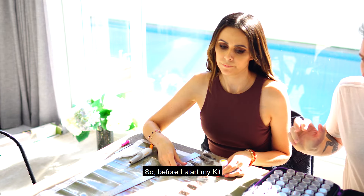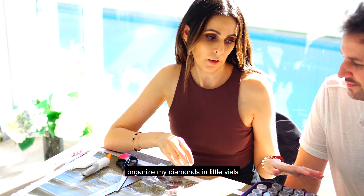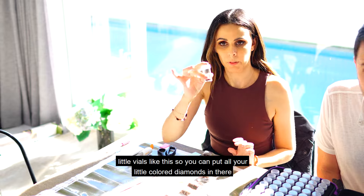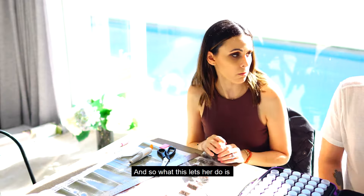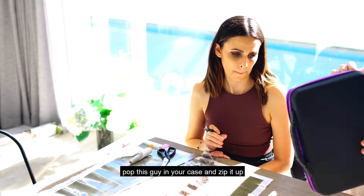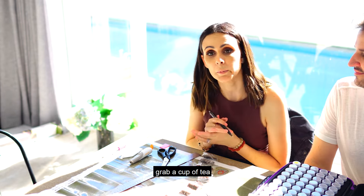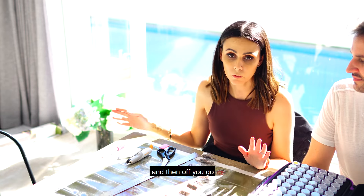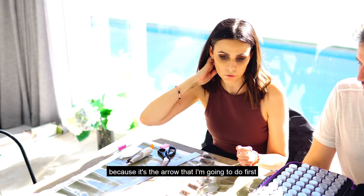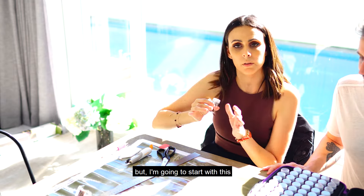Before I start my kit, I like to be organized and sort my diamonds into little vials in these nice storage cases. This is a 64-compartment storage travel case. You can put all your little colored diamonds into these vials, pop them in the case, zip it up, and quite literally carry it anywhere around the house. Mel will do diamond paintings anywhere — grab a cup of coffee, tea, wine, or whatever you feel like, and off you go. I'll start labeling this one because it's the color I'm going to do first.